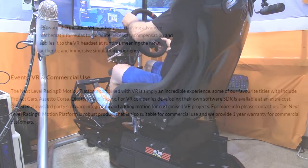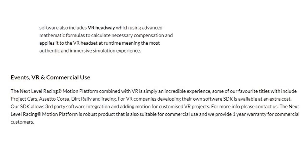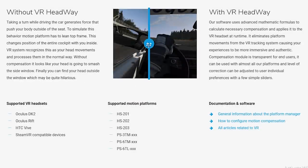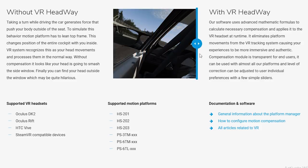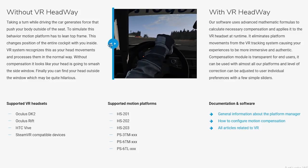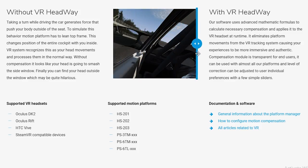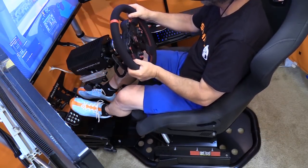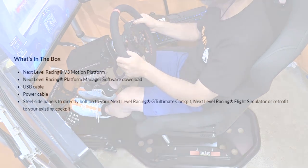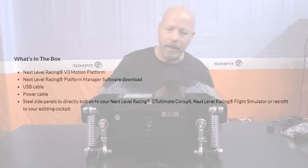The advantage to a full platform moving sim is that everything moves in unison. The downside is it takes a lot more movement to get the feeling of motion compared to how quickly a seat mover moves. The Next Level Racing Motion Simulator Platform V3 also has VR integration — it uses VR Headway, which uses advanced mathematical formulas to calculate necessary compensation and applies it to the VR headset at runtime, for the most authentic and immersive simulation experience.